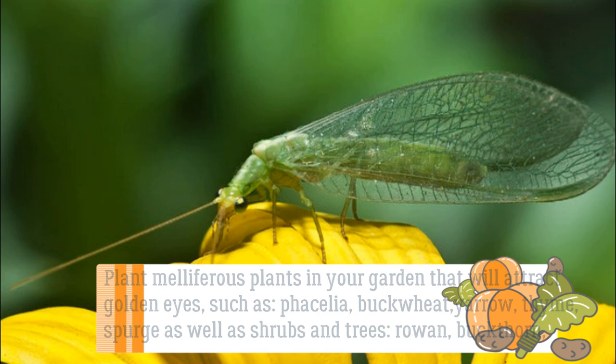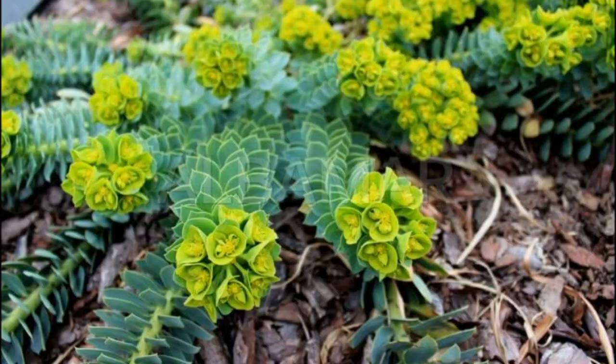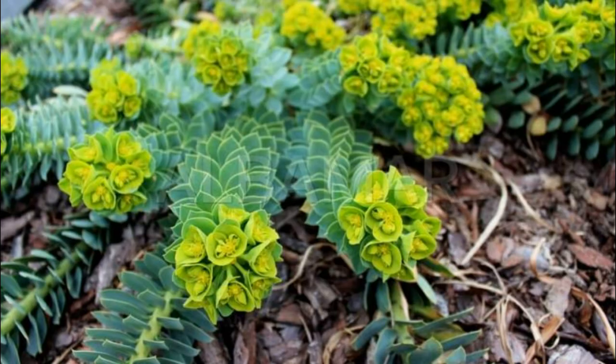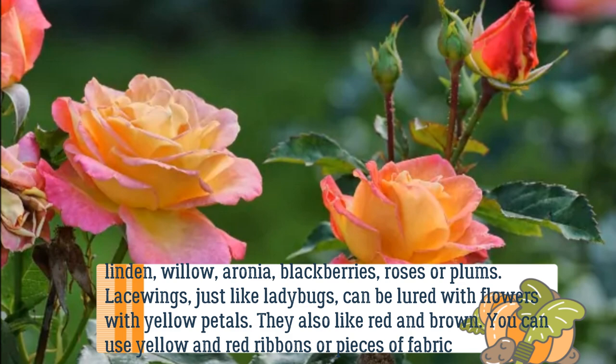Plant melliferous plants in your garden that will attract lacewings, such as phacelia, buckwheat, yarrow, thyme, and spurge, as well as shrubs and trees: rowan, buckthorn, linden, willow, aronia, blackberries, roses, or plums.